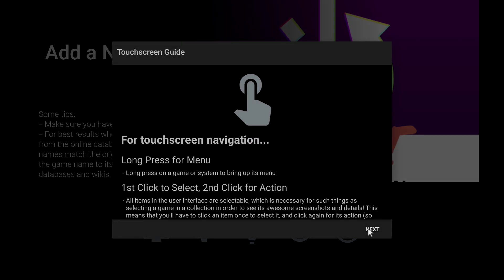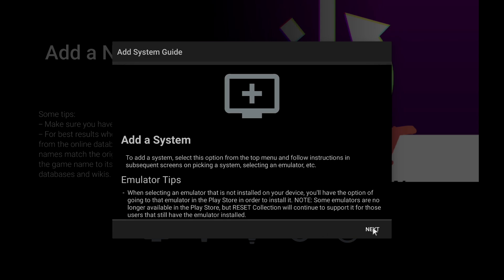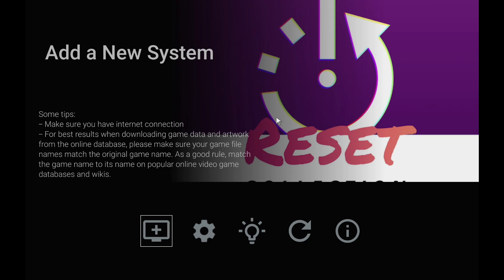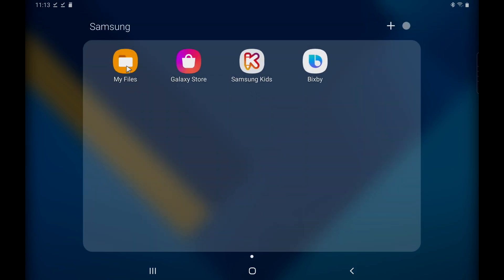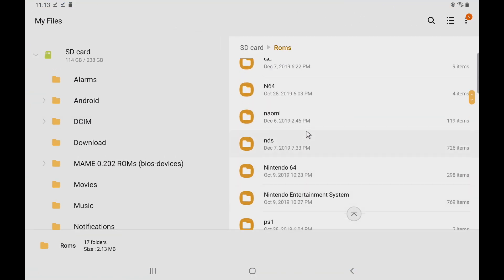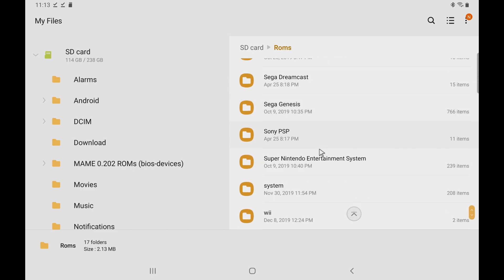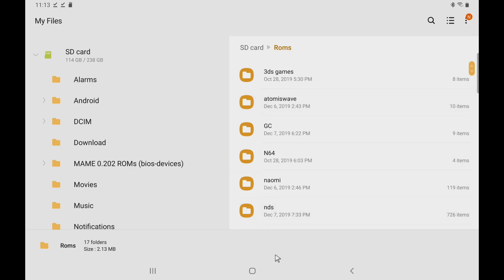It also works with touch navigation if you're not using a controller. It gives you a little rundown on how to add a system. We have Favorites and Last Play. Before you set this up, you're going to need some games. I have a micro SD card inserted into my tablet with some games on it. Can't tell you where to get them, just do a quick Google search. I have some Super Nintendo, some Dreamcast, some Sega Genesis, and some PlayStation 1.